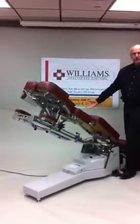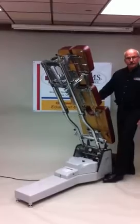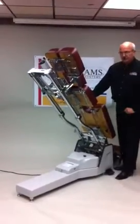This is especially useful with a patient with a hot back or a geriatric patient who has difficulty getting down. To lower, it's the same foot switch on either side.